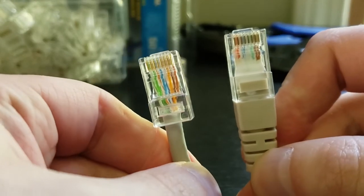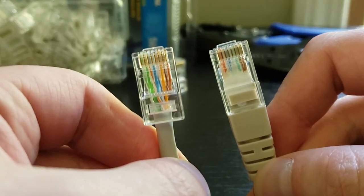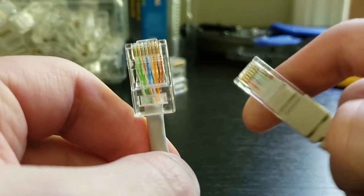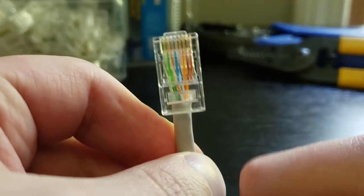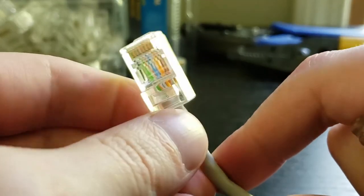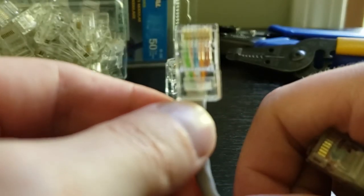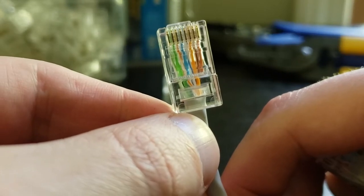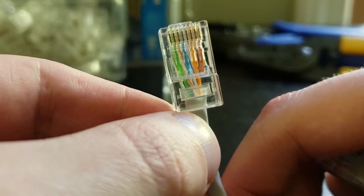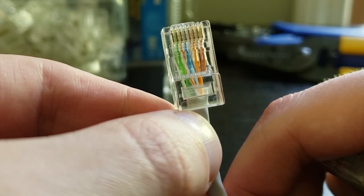So just to show you here, we've got two termination ends. The one on the left is A configured, the one on the right is B configured. A configuration here on the left, going left to right — and when you're running these pins left to right, the pin is facing away from you. So pin number one going to pin number eight, left to right, with A termination is: white green, green, white orange, blue, white blue, orange, white brown, and finally brown.